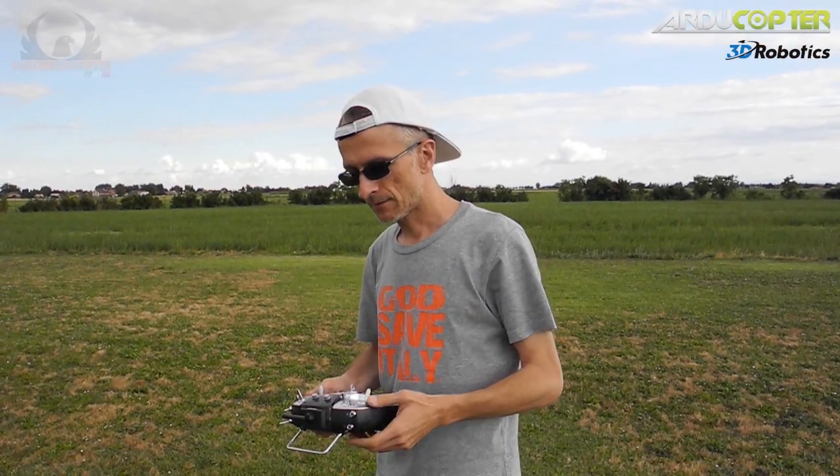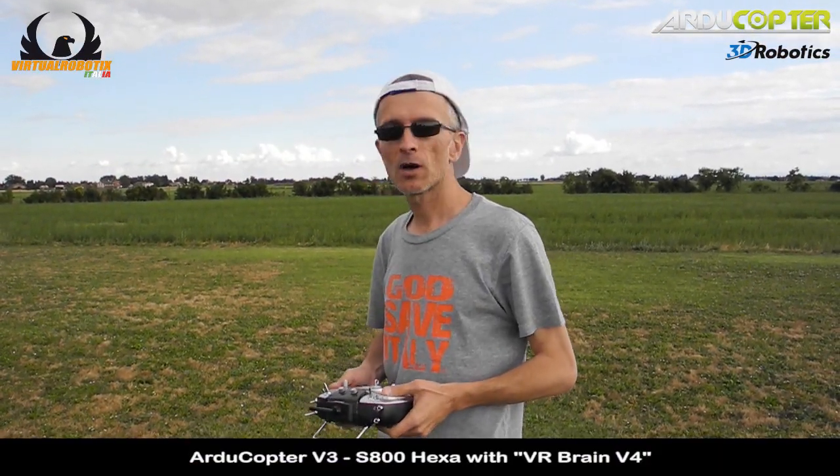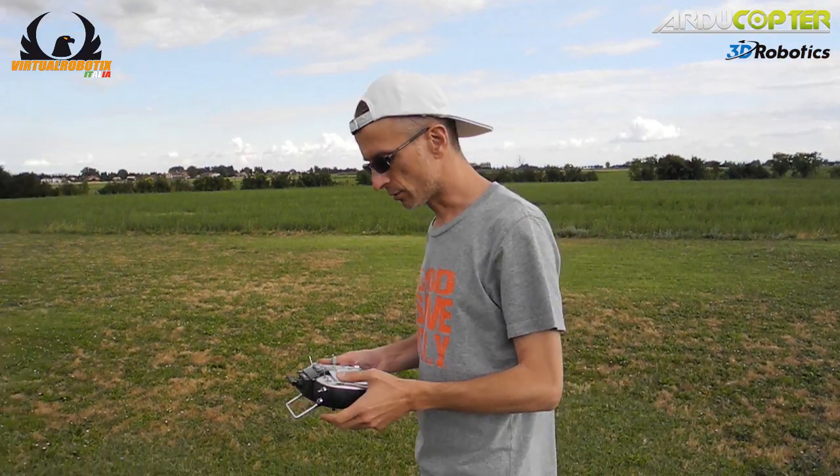Hi all, I try ArduCopter version 3 on a new S800 hexacopter.